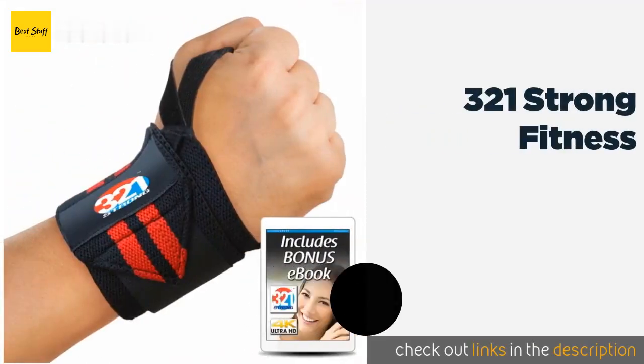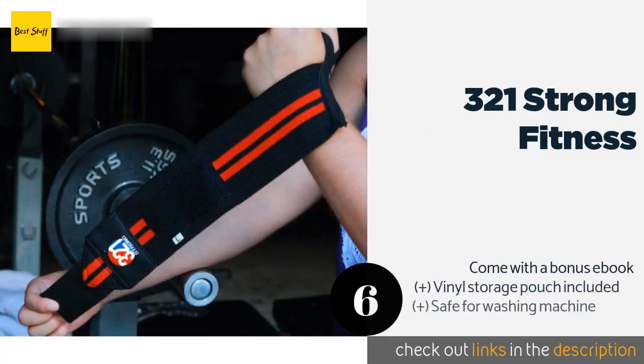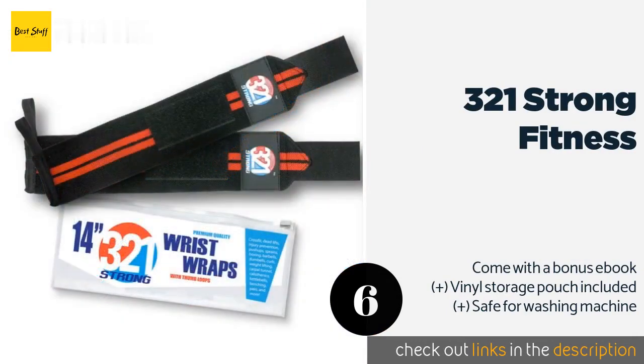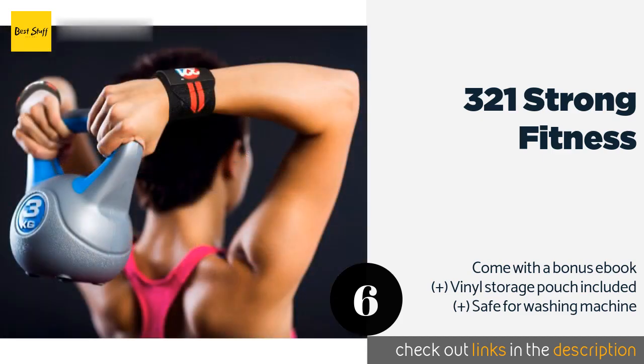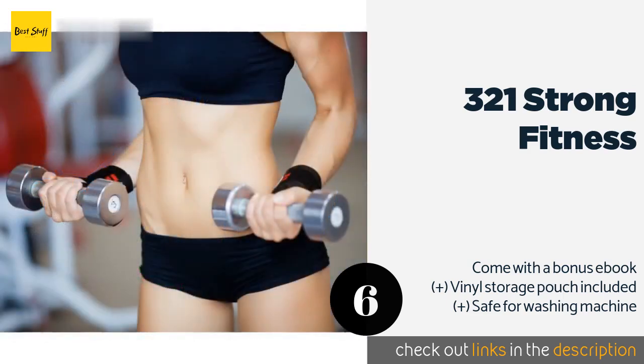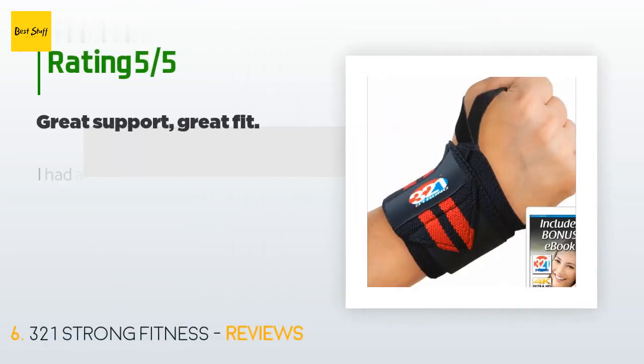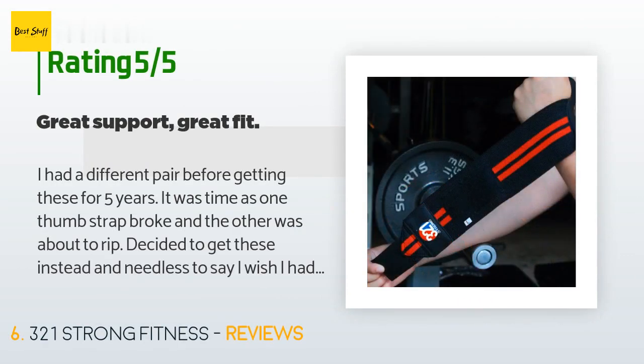The next product in our list is 321 Strong Fitness. Stretchable enough to fit securely around wrists of various sizes, the 321 Strong Fitness are supported by a tough velcro strap that stabilizes your wrist without cutting off circulation or leading to any irritating stiffness. The price is around $10. Check out the product link in the YouTube description below. This product is rated 5 stars from 352 customer reviews.